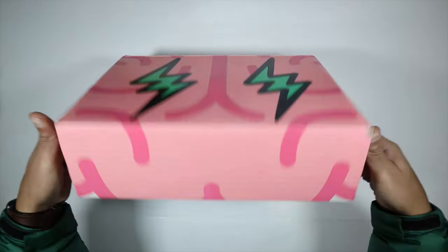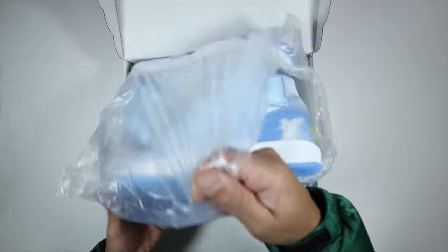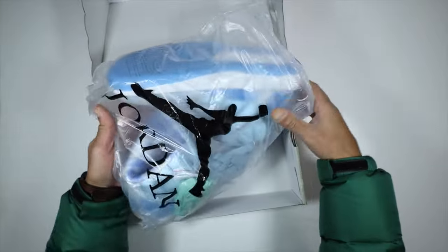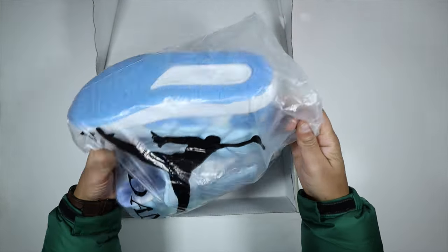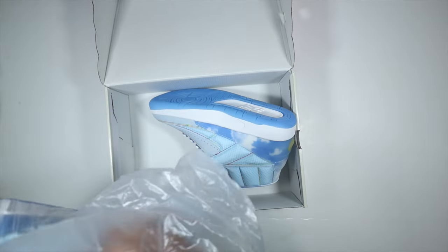They've got SP on there, and I think it's because these have the light-up toe. I don't know if they usually come in this bag like this, but I like it — I like bags. It's weird though, there's no tissue paper, that's kind of not normal, but I'm good with the bag.